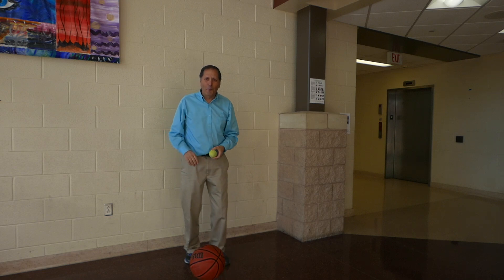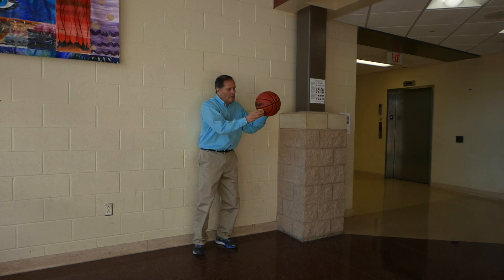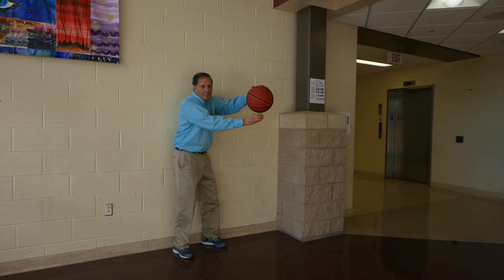We've got quite a bit of height on this tennis ball. Now let's try it again, this time with the tennis ball on the bottom, and see what happens.